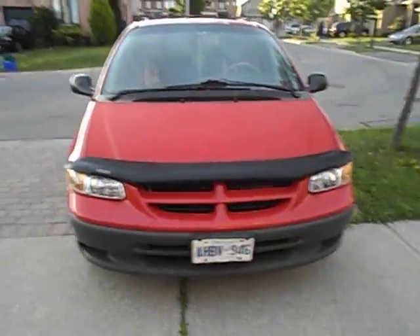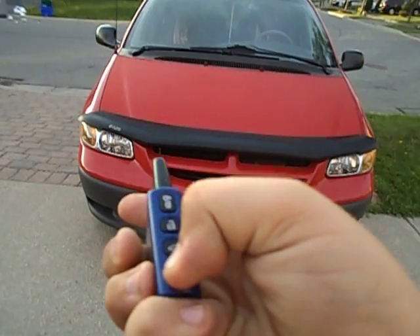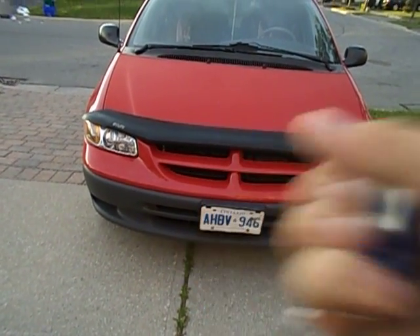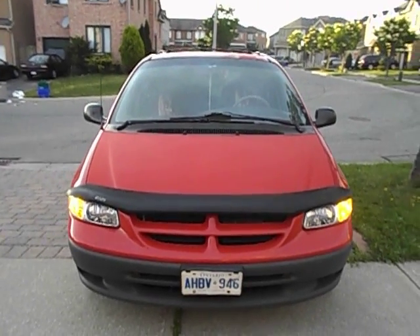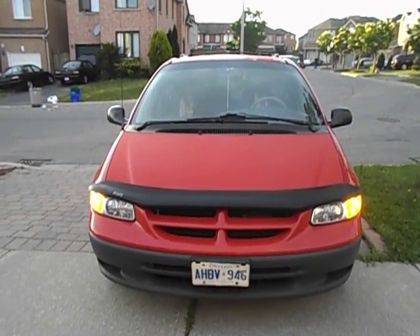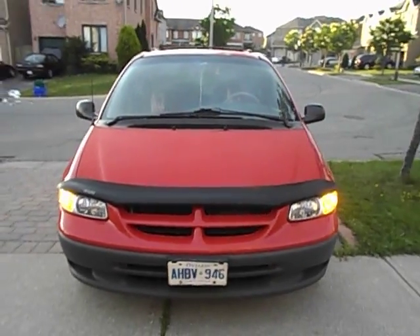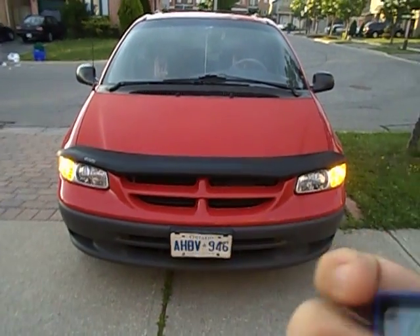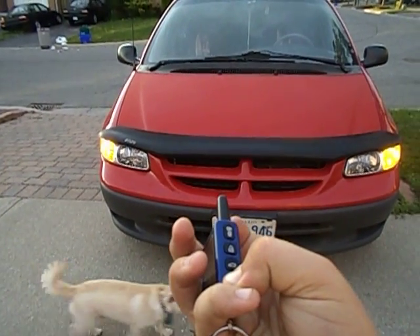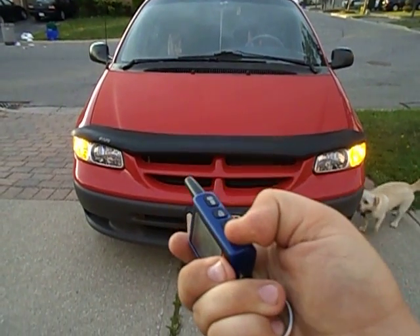This Dodge Caravan does have an aftermarket remote starter. As you can see right here, just press it. Simple as that. I'm going to turn it off.